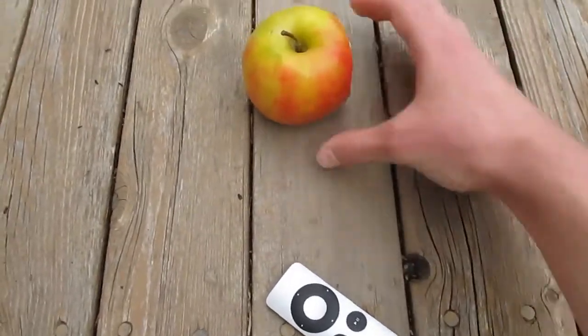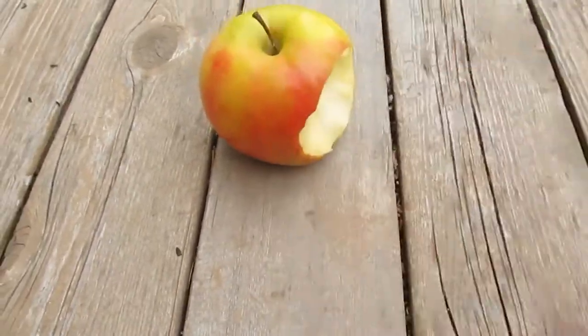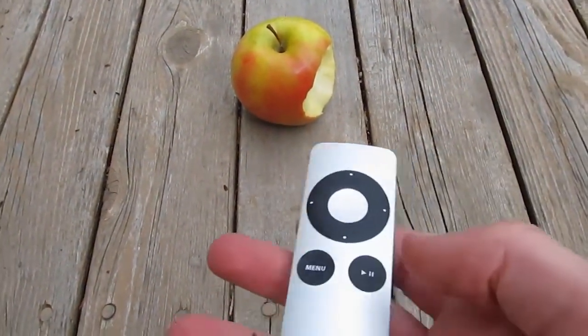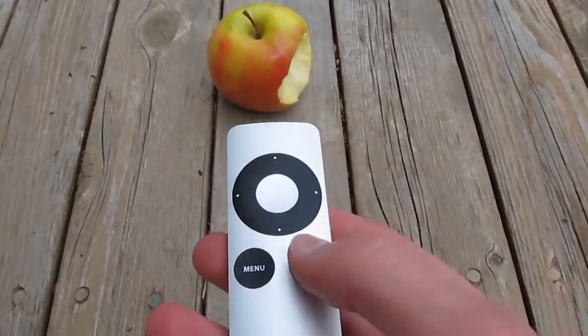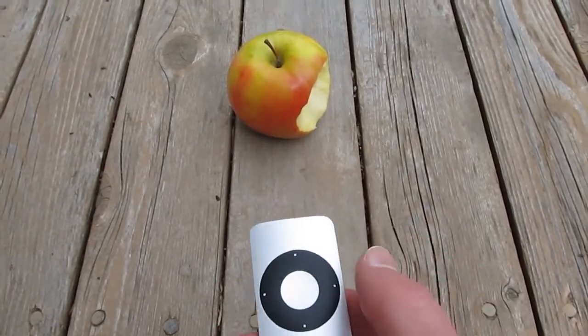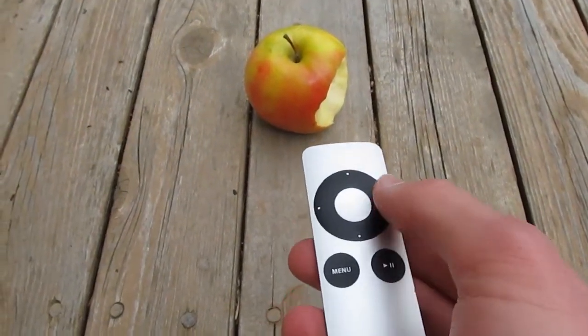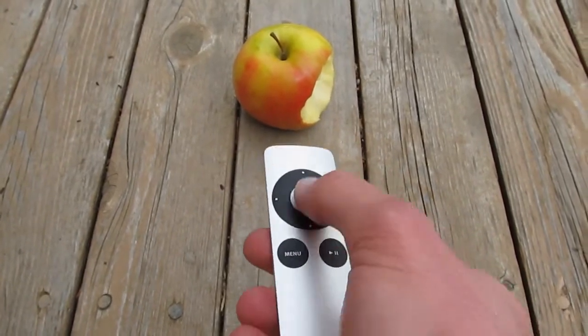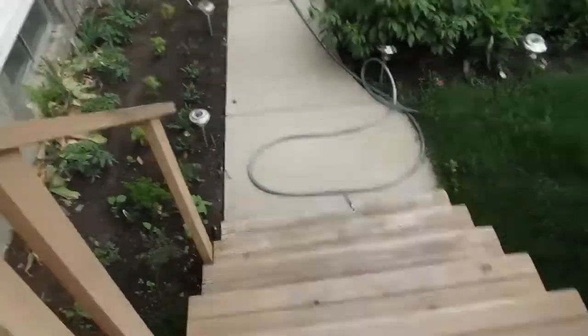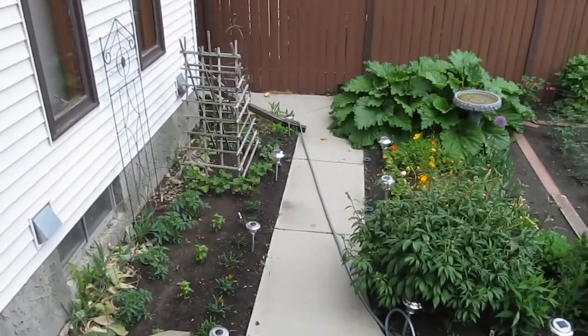Okay, alright. There we go. That looks a little more genuine. So let's try this again. Play, and then left. Right. No. Okay, seriously, what the fuck? This piece of shit doesn't even fucking work. Yeah, fuck you, Apple. Piece of shit.